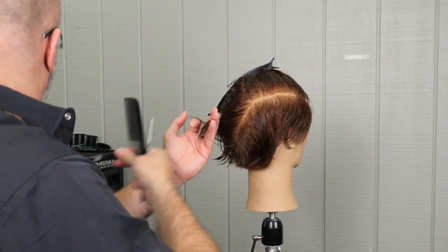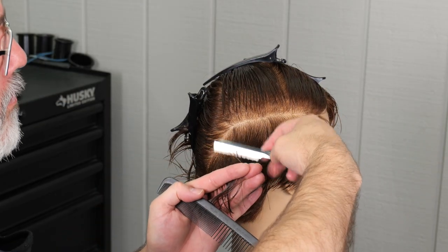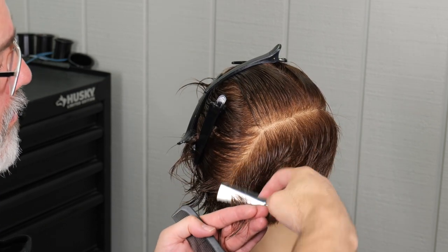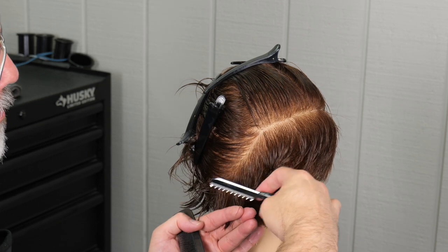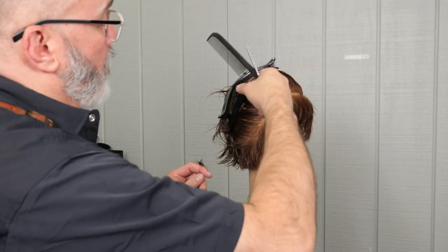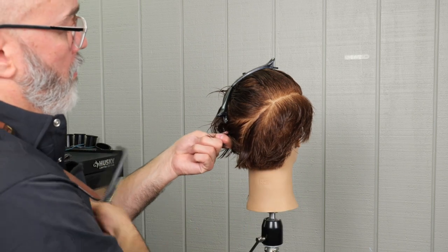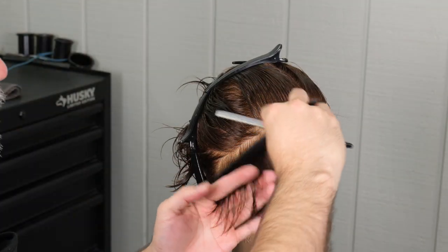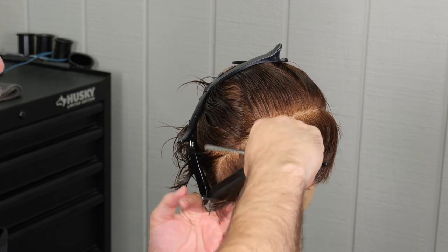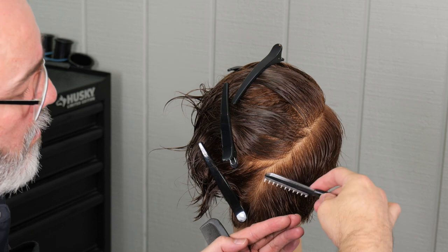Still continuing parallel sections all the way until I get to the very center of the back, trying to keep everything as consistent as possible. Now as I keep this line parallel I will actually cross the center of the back in the bottom part of the nape, and that's okay because when I do the other side it's going to also cross and it's going to blend perfectly left to right. So the back is completely done by walking the guide all the way around to the center of the back. Consistent section size, tension, and razor stroke — you'll get good results.